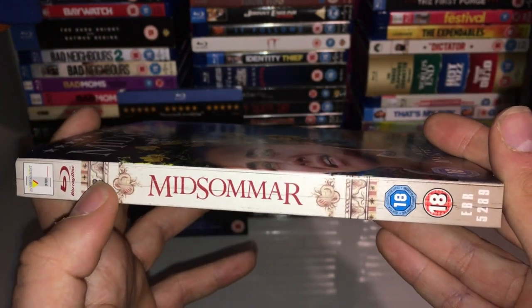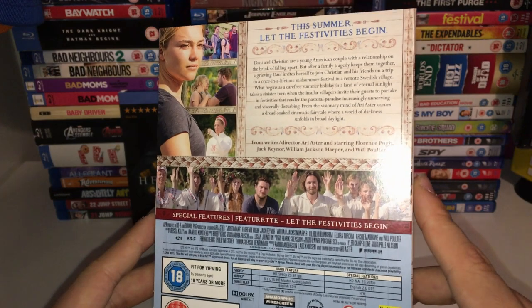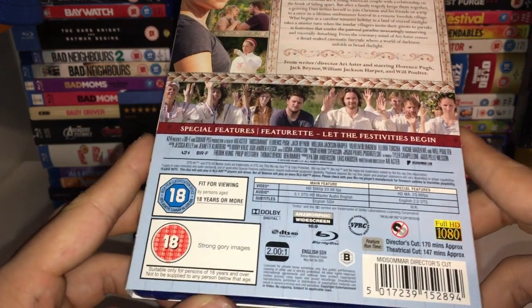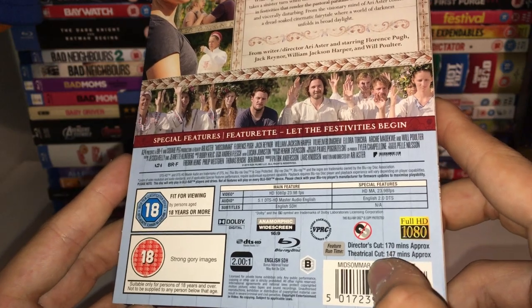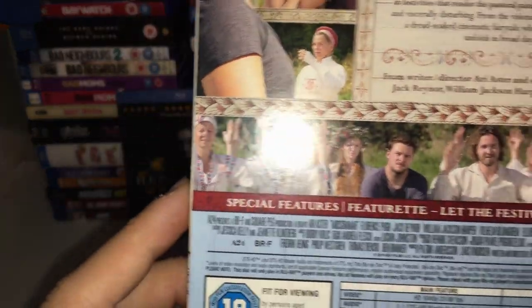We've got the spine here — as you can see it's quite a nice spine, got some of the wall engravings, wall pictures, red text 'Midsommar'. Here is the back of the Blu-ray. It says 'Let the festivities begin' and yeah, it's rated 18 for strong gory images. It's got the director's cut and the theatrical cut, and the special features.